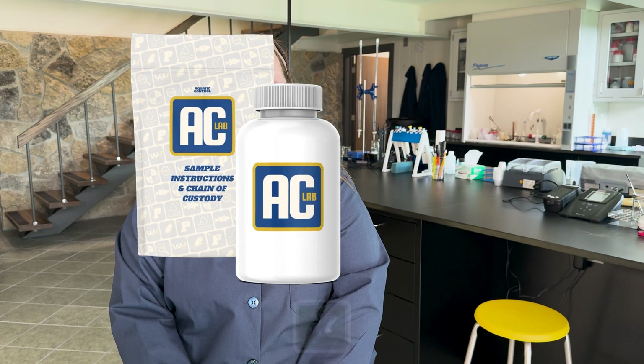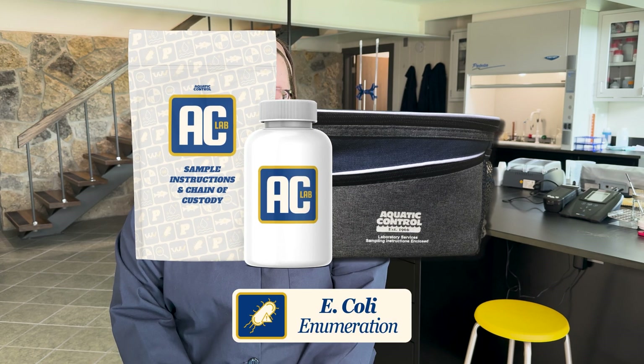Hello, I'm Grace Patchett, the Laboratory Manager at Aquatic Control. Today, I'm going to show you our E. coli enumeration test kit and explain how the test kit can help assess the sanitary condition of your water body.